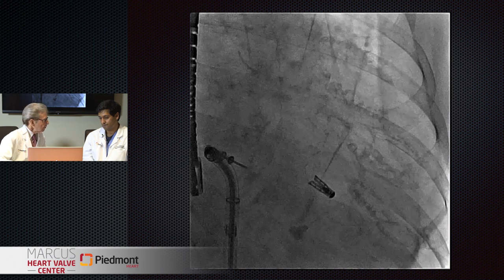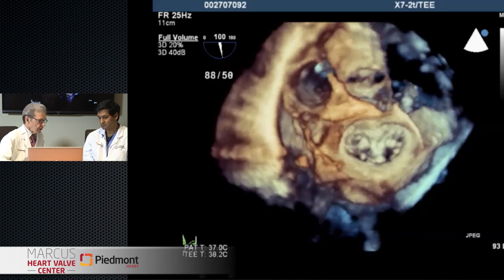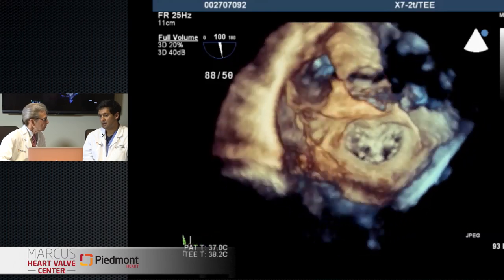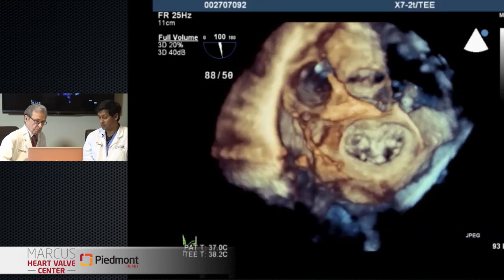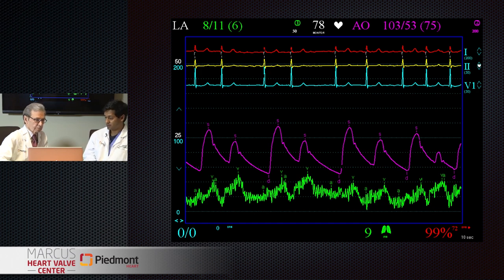The clip has been released. Looking from the atrial surface we see a beautiful double orifice - a nice double orifice - and at the end we had very mild MR. Looking at the hemodynamics now: we've dropped the mean pressure in the left atrium from the twenties down to the five-to-six range. This is a normal left atrial pressure. So we've basically fixed her. The residual MR was really mild.